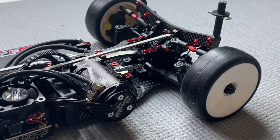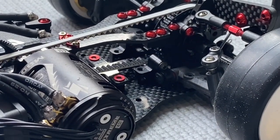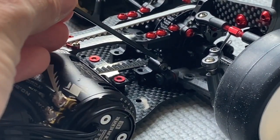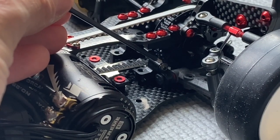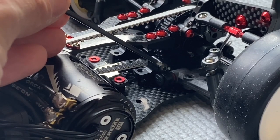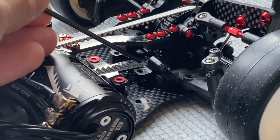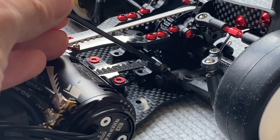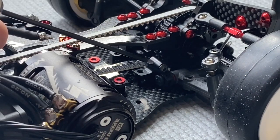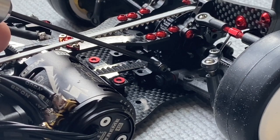Looking closer at the car, you will notice that the suspension holder screws remain steel, and I have a few reasons to use steel screws there. The first reason is that it helps keep the center of gravity lower because the steel screw is heavy. Second, the steel screw is more rigid and stronger, so if you have an impact the suspension will be stronger with a steel screw.